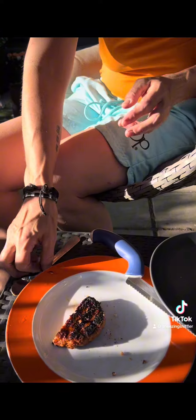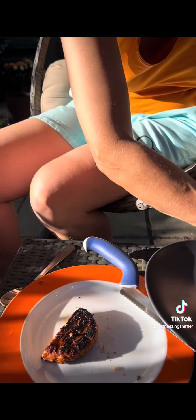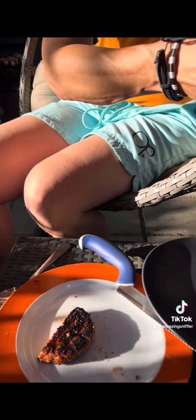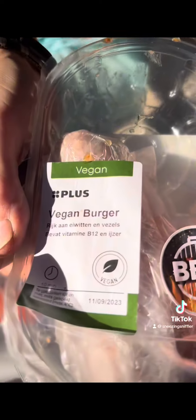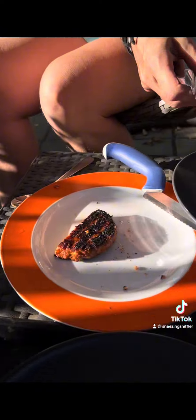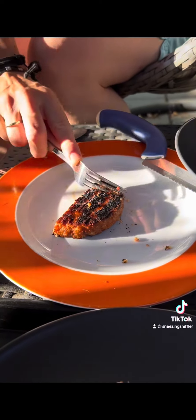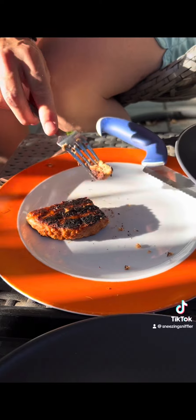I'll let you try it first. Let me show you the packet for reference. This is from Plus Supermarket and it's a vegan burger, especially for the barbecue. It's plant-based, so I'm sure it's all vegetables. Or is it soya?